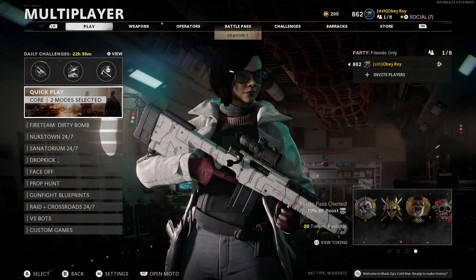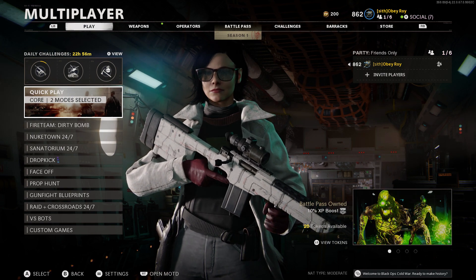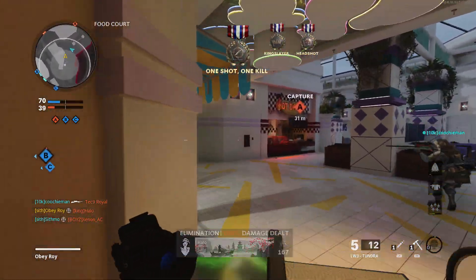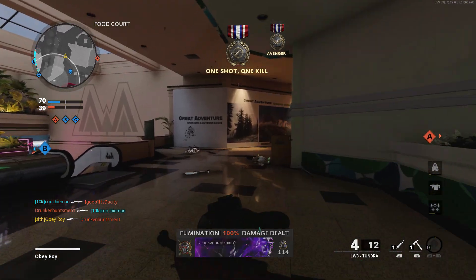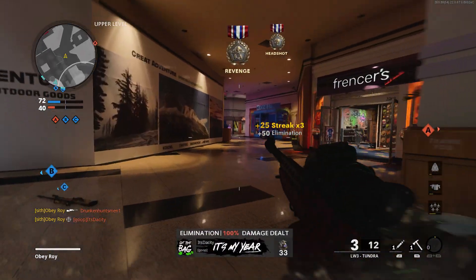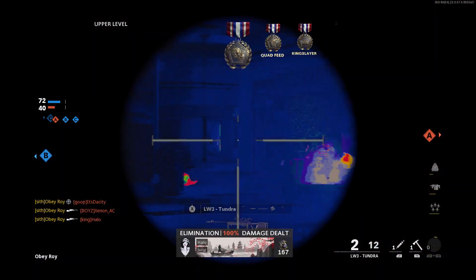That's going to do it for the class setup part of the video. I just want to remind you guys real quick that I'm live on Twitch every single day — check the top line in the description. Hope you enjoy the rest of the video.